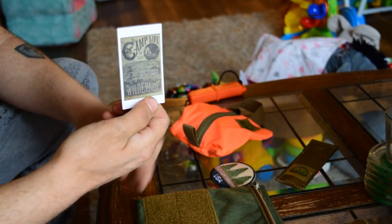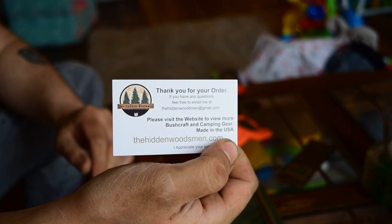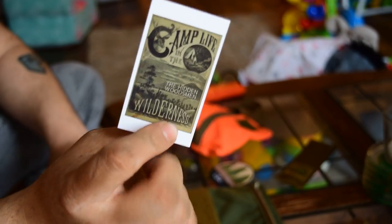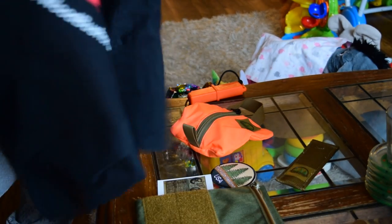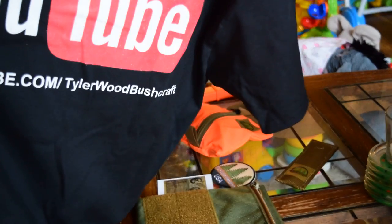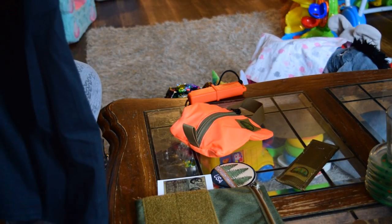Camp life. Nice little unboxing there. There you have it — YouTube slash Tyler Wood Bushcraft. Awesome guys.